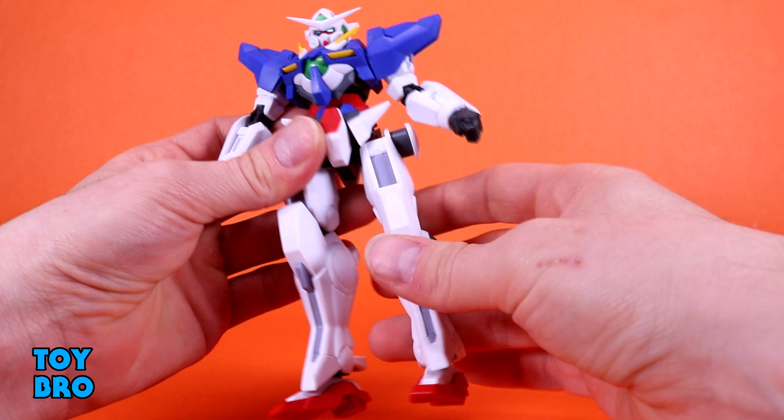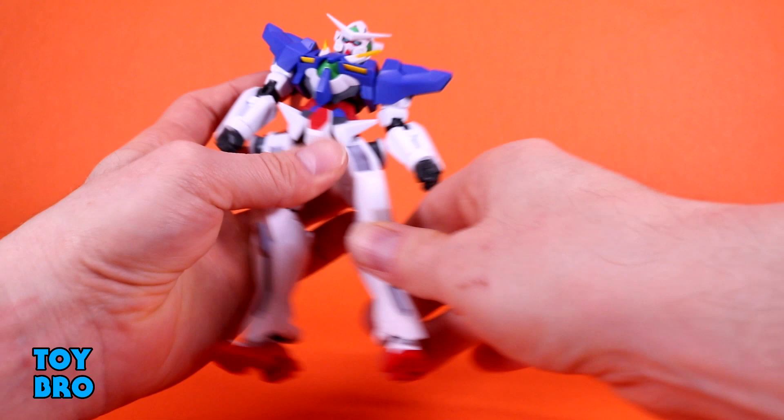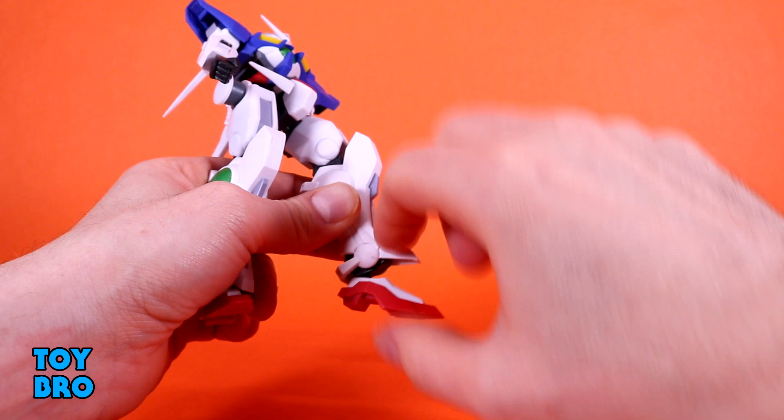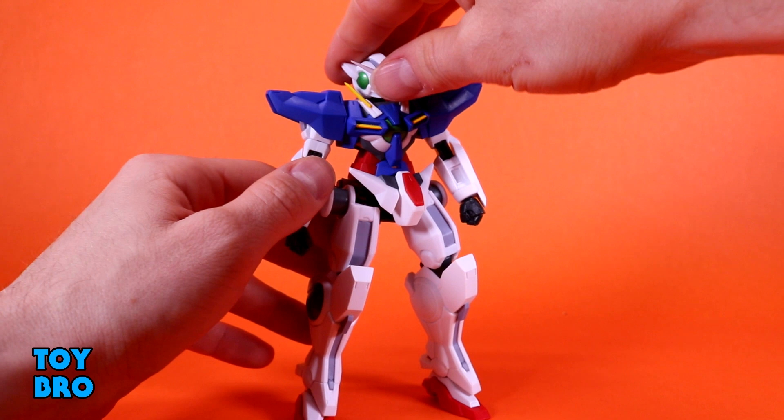And then we've got twist up there. It's a ball peg for the legs, so you've got a little bit of twist. Legs go backwards pretty good. Sometimes the knees are a little bit hindered in this line, and this isn't too bad — it's still not a full double joint, but it's pretty good. And then down at the ankles, we've got tilt forward and backward, which is pretty nice. For this suit, they don't have the same sort of huge tree trunk legs and especially feet, so there's not a lot getting in the way. You've got a lot of tilt forward and backward, and then you do have pretty solid rocker, with full rotation here as well.